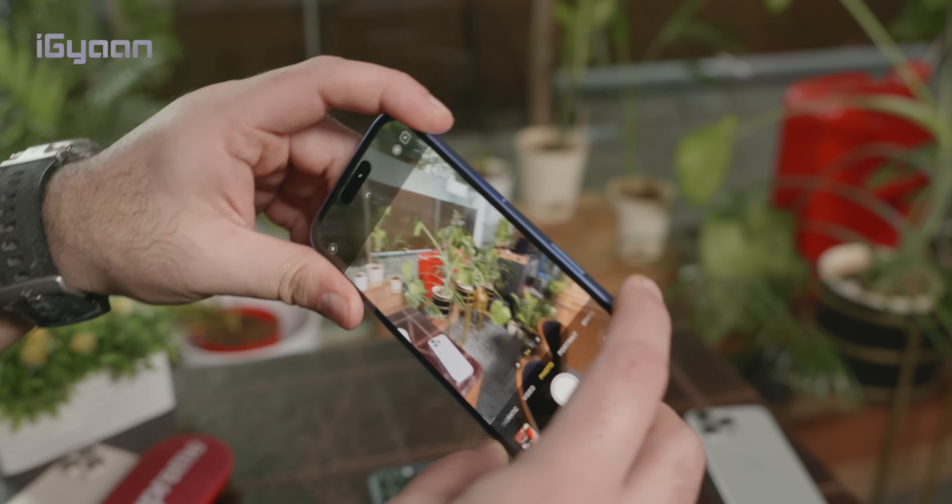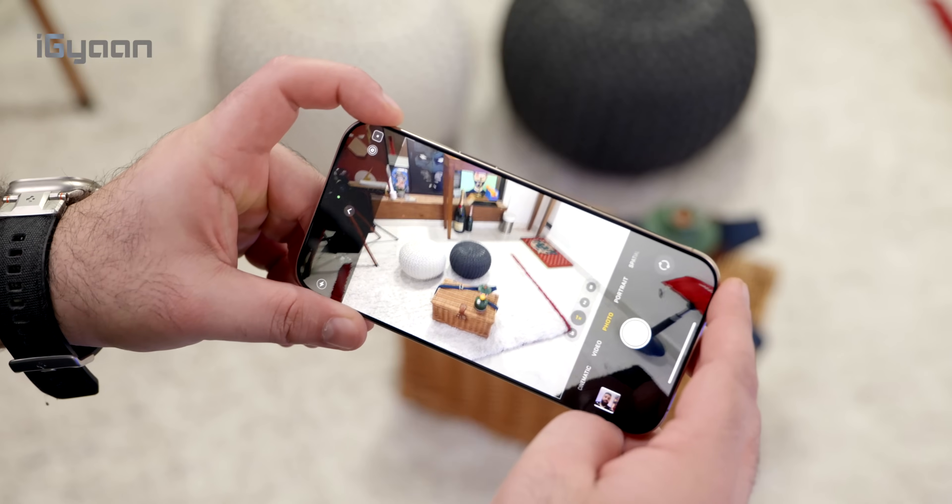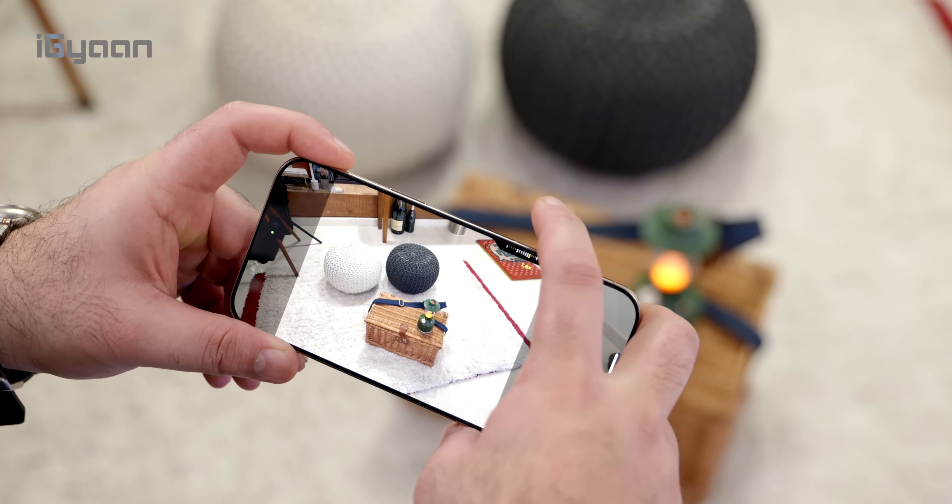One of the main features is the camera control, which allows you to not only quickly access the camera, but also control the camera and its functions via a 3D touch-esque interface built on the side of the phone.